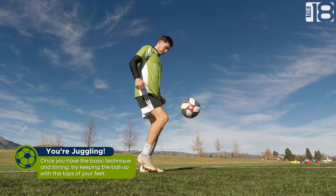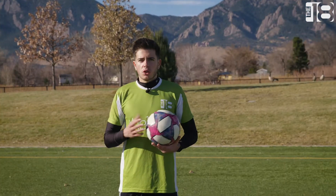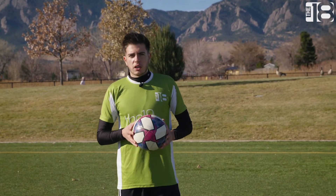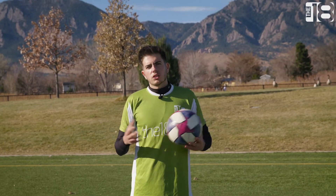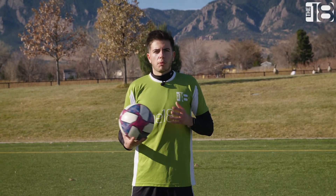Once you find yourself comfortable just keeping the ball up with the top of your feet, start using the other parts of your feet — maybe the inside of your foot, the outside of your foot, your thighs, your chest, your shoulder, your head — whatever. Just try to be comfortable with all parts of your body keeping the ball in the air.